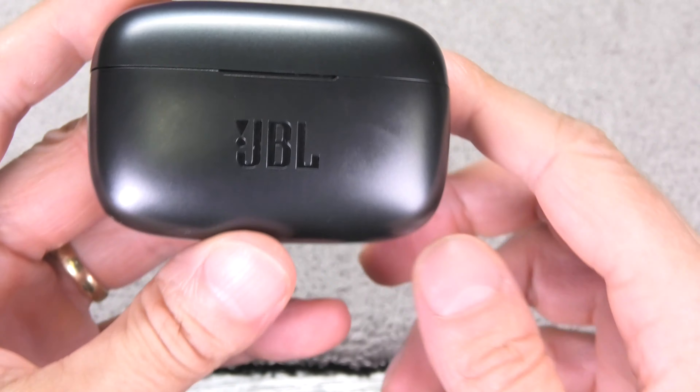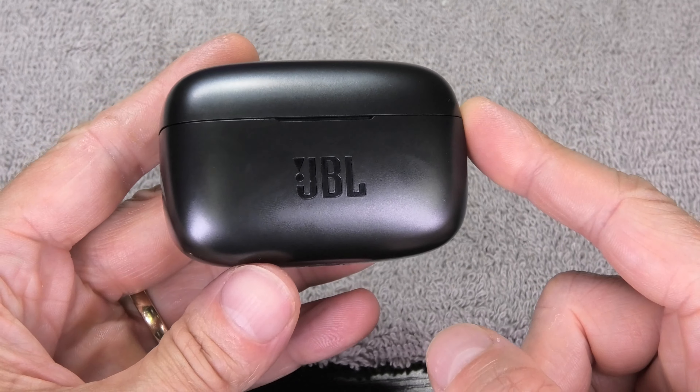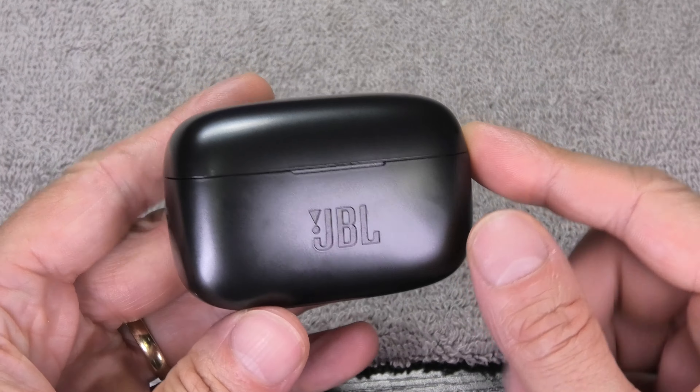Hey guys, so today I have here my JBL Live 300TWS truly wireless earbuds and I want to show you how to perform a reboot on these earbuds. So in case something doesn't work right with your earbuds, you can try this to just reboot them and see if whatever didn't work before works then.